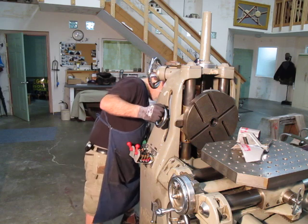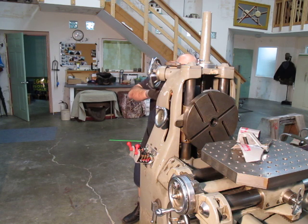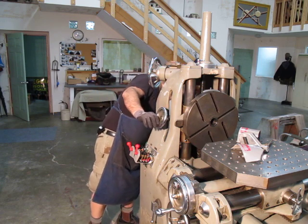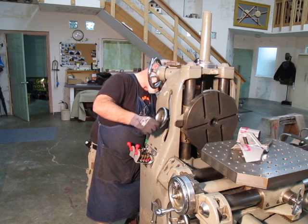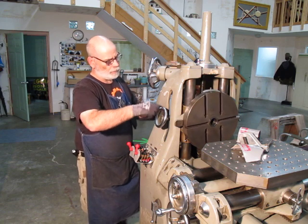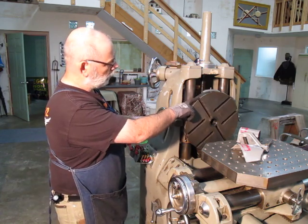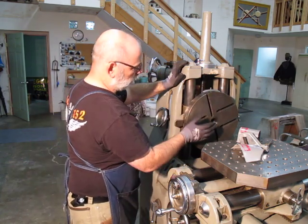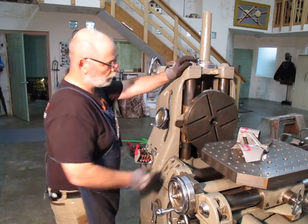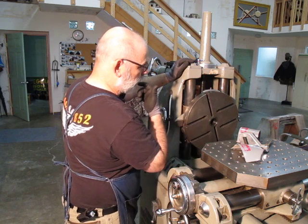There it's engaged. You can see that the hand wheel rotates this wheel here. This face plate or rotary table is also driven by the main motor here. It's got a Morse taper in here, so I guess the idea is you can put a tool in here or a boring head or something and go that way with it.